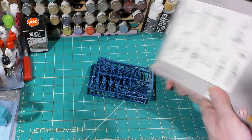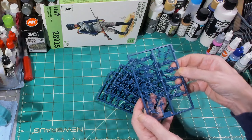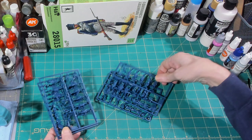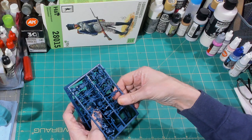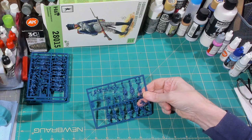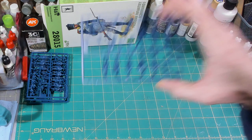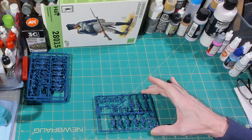Opening up the box — they are in Prussian blue plastic, which is great. Let's take a quick look at the sprues and see if they're duplicates of each other. They are — 100% duplicates. So we're going to look at one sprue and understand that you get four of them. Halfway through the video we'll zoom in so you can see the quality of the models up close.